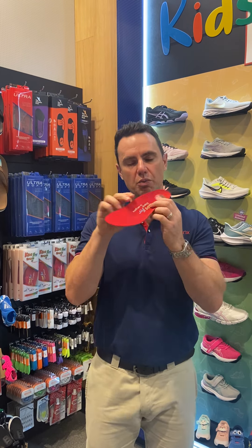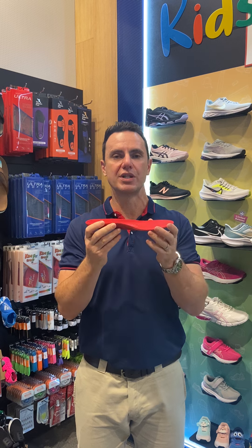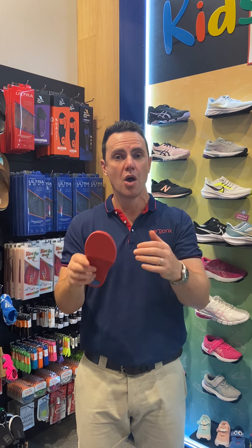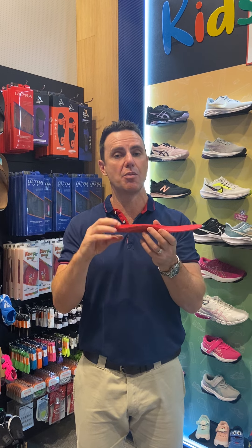The reason that we'd use an orthotic inner sole in a child's foot is if your child needed more support, or their feet were rolling towards the inside too far, or if they need extra support under their heel because they're getting heel pain.